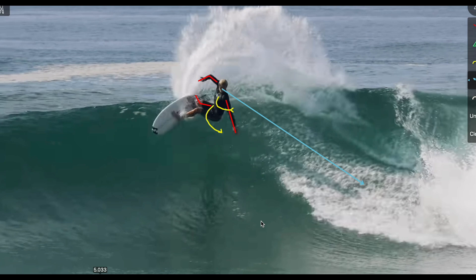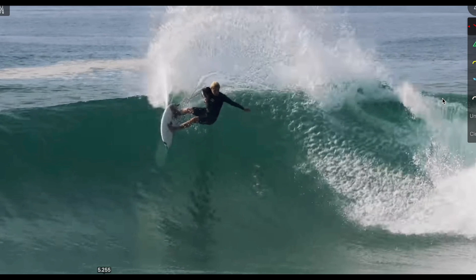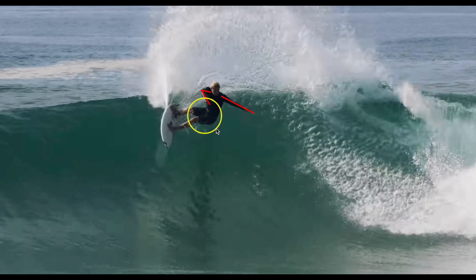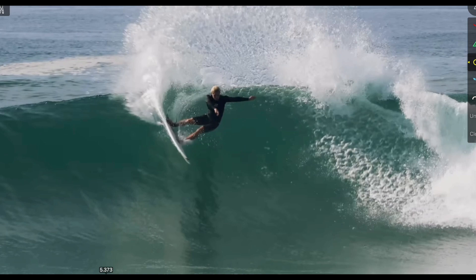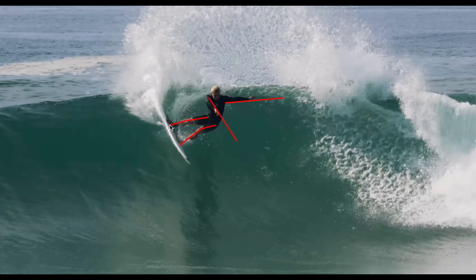His front arm is still guiding and his head is looking directly down to where he wants to finish the carve. He touches with his front arm as a pivot point, his back arm is at a nice 90 degree angle, and he's using 100 percent of his hips and legs as the main power source. Keep holding that imaginary fitness ball throughout the entire apex of the carve — he's really driving with his back hip and back leg, making it look and feel explosive. His shoulders are open, knees slightly flexed, and he's coming out with a lot of power and speed.